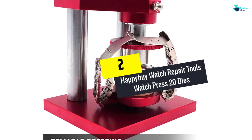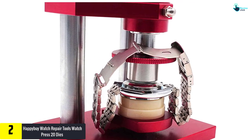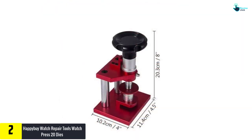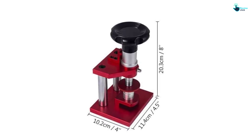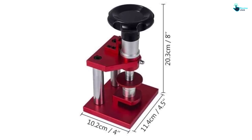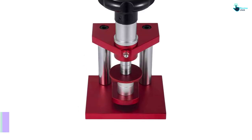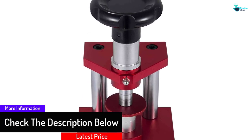At number two we have the Happybuy watch repair tools watch press with 20 dies. The number of dies in a set determines its versatility, and this set comes with up to 20 dies which suits it for most types of watch models. They are built from durable quality steel and aluminum alloy materials, and feature a simple easy-to-use design making operation a breeze.